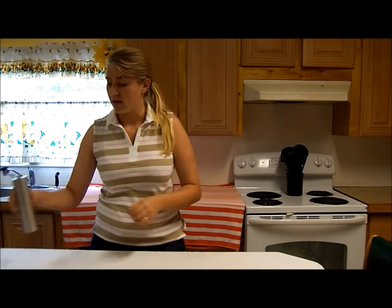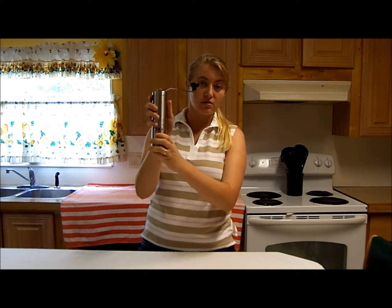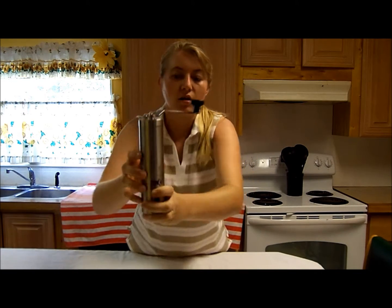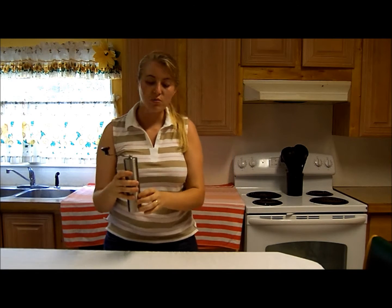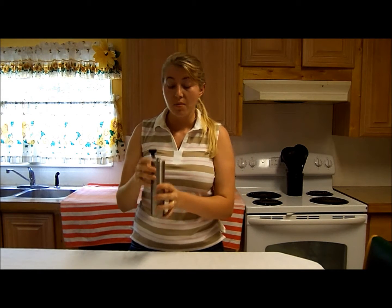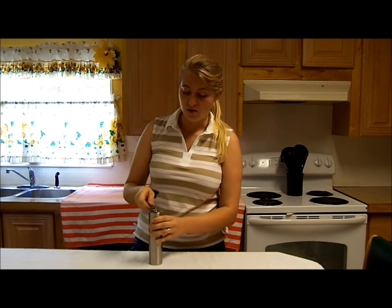Hey everybody, it's Roxy in the kitchen with a review for you. This is the Purple Tractor Coffee Grinder. I've also been told you can grind herbs in this. I haven't tried it yet, but I have tried coffee grounds in this.